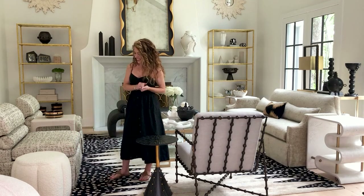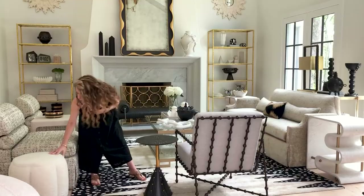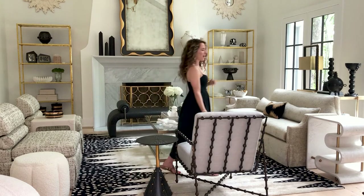This little guy is our new tuffet ottoman. We did that in a fun little faux sheepskin fabric. It's actually on casters, so you can roll it around the room. You can have a pair and roll them around the room when you're entertaining for extra seating.